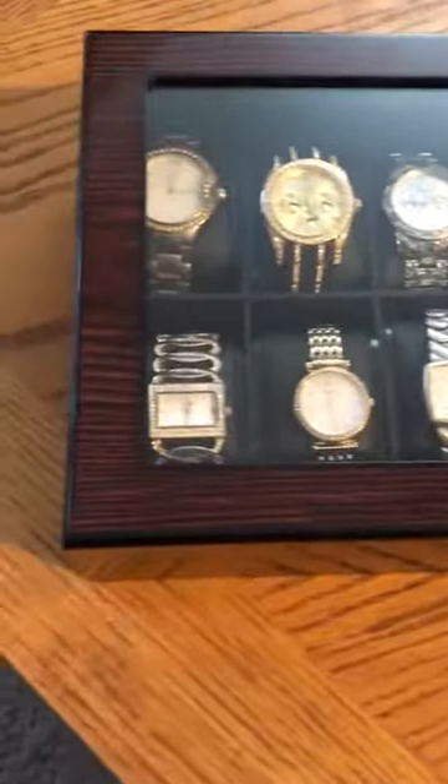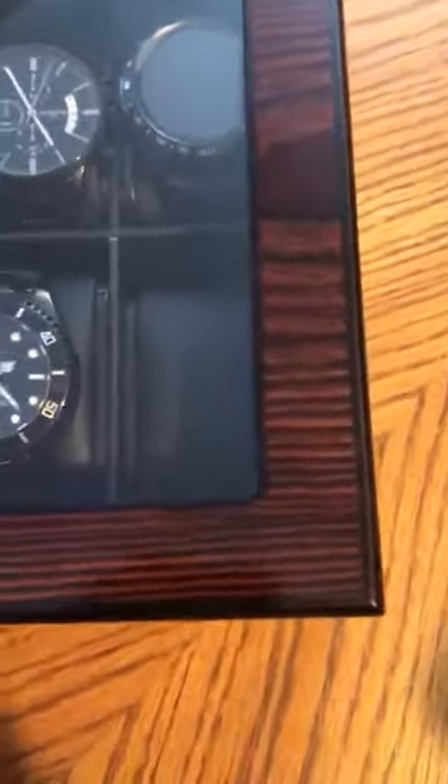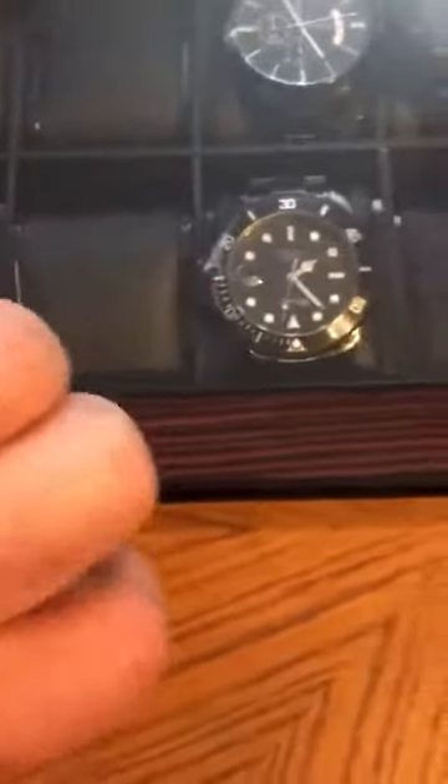I'm going to show you this watch case I received. When they said it had a veneer, I wasn't expecting it to be this nice. Sometimes you think it's going to be a cheap wooden case made out of fake wood, but I really like the grain and the gloss they put on there, and the edges have been nicely bound as well. I like that.